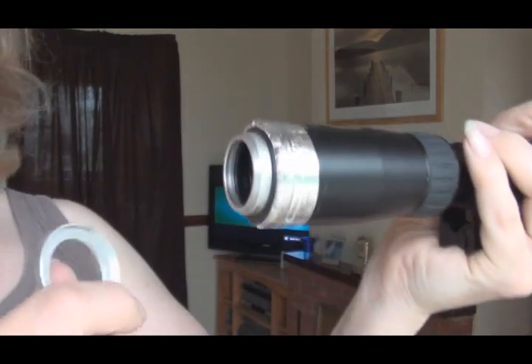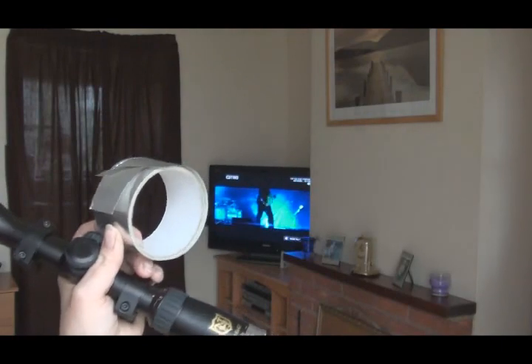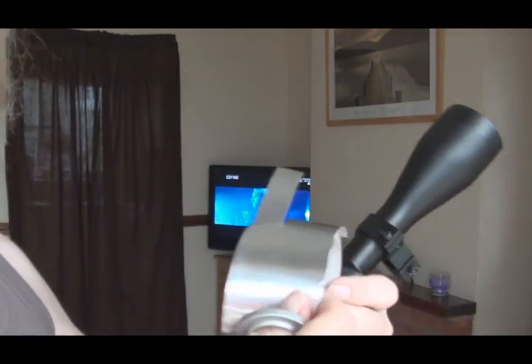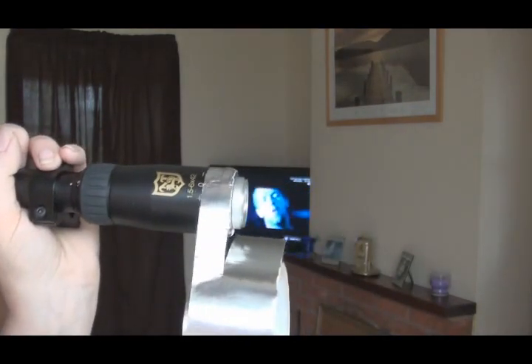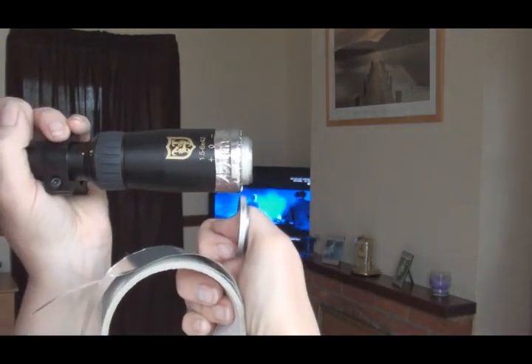To attach your adapter ring, you want some aluminium foil tape. That seems to work the best. That's sticky tape from a hardware store or DIY store. Put a couple of layers of that on like that, then attach it to your scope. Then put some black insulation tape over that, just to make it look nice afterwards.